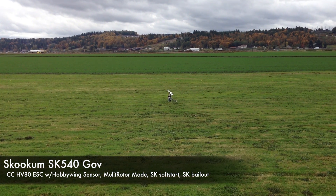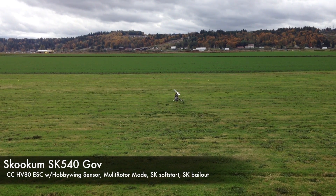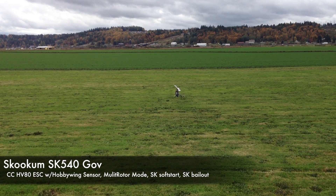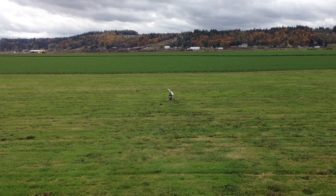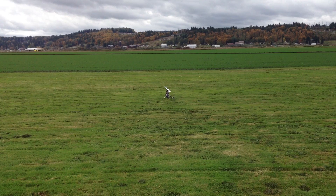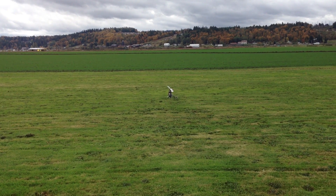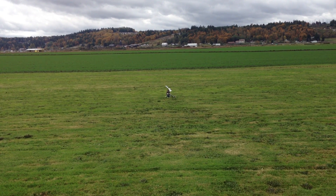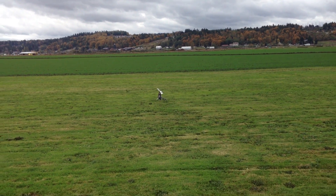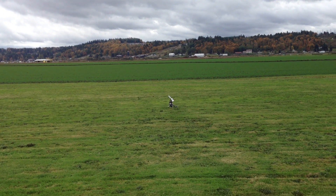A couple people asked about the governor on the SK540 with the Castle ESC. This is the SK540Gov with an HV80 and the Hobbywing sensor, running in multi-rotor mode. The only negative side effect I can see is a little bit of a kick on startup because the soft start's not that great — however, kind of is what it is for right now.